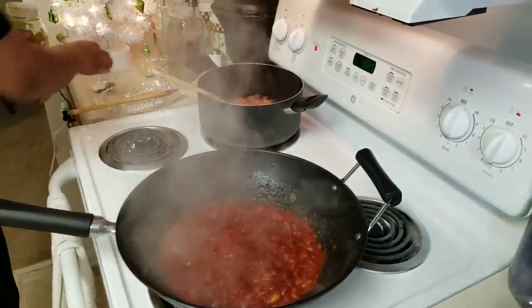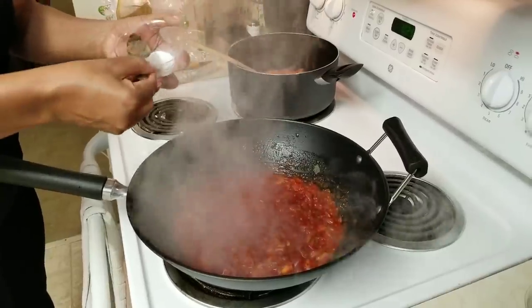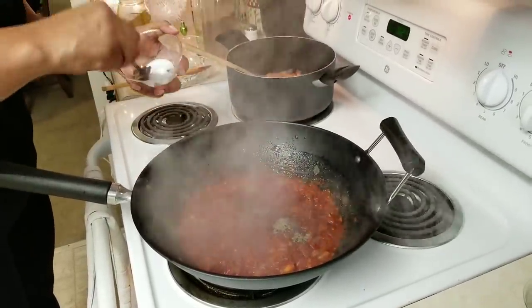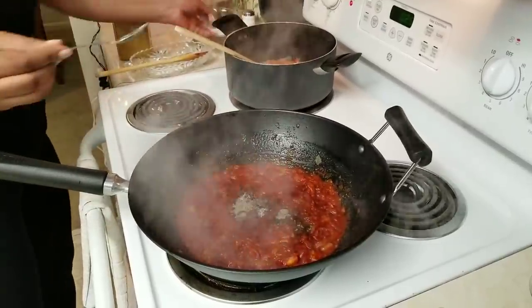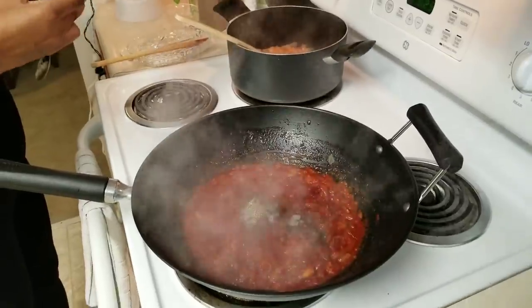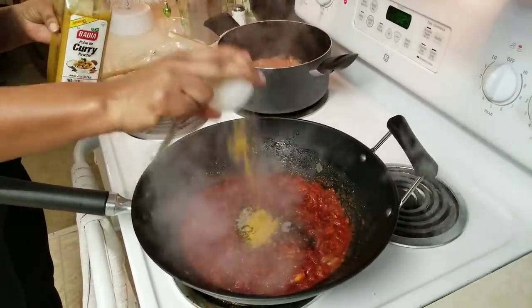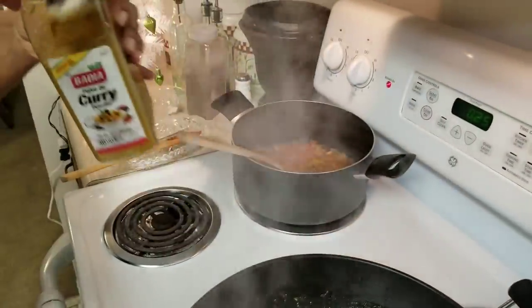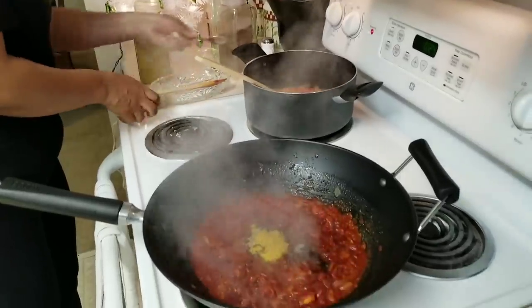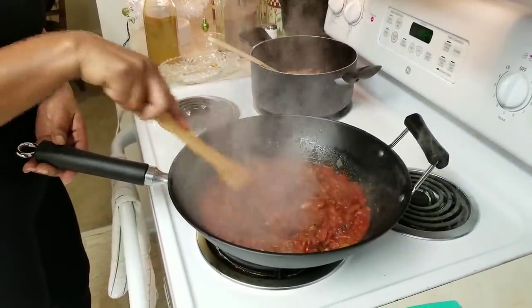Add the water to the sweet Hoennacca, add the plant to finish, add the water. I will cook it in the last minute with a little bit. I will cook the same as well as the rice, and also with some of the potatoes.